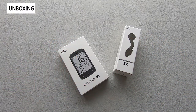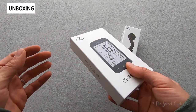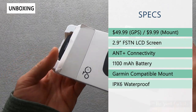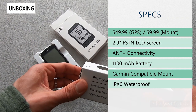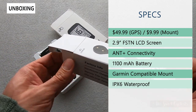Now let's go over the specs while I take it out of the box. The retail price on the M1 GPS computer is $49.99, which is really impressive — it undercuts a lot of GPS computers. The mount itself is also really cheap at $9.99, which is a quarter of the price of traditional out front mounts.